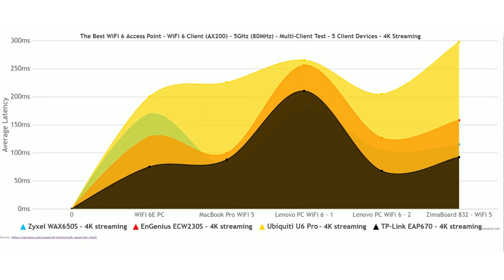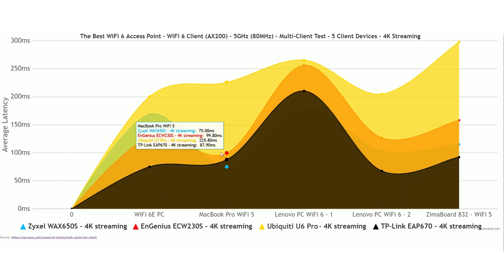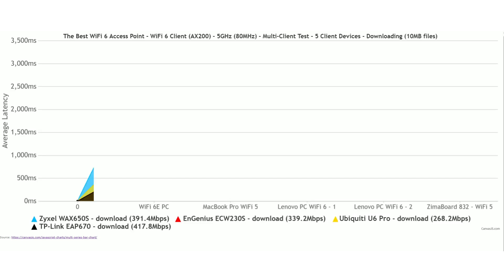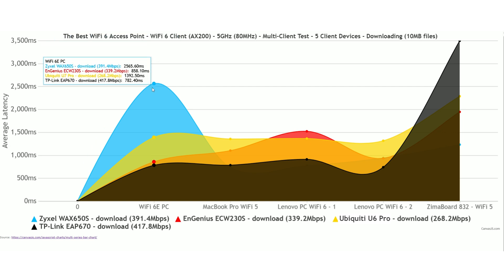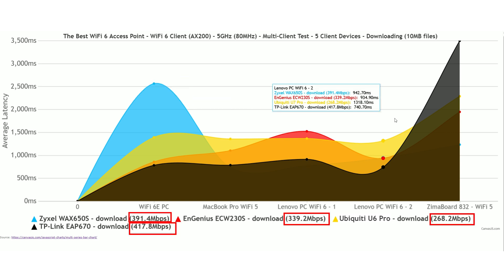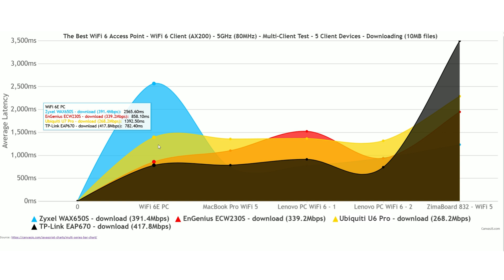Moving forward, I simulated 4K streaming on 5 client devices. Again, the TP-Link EAP 670 doesn't disappoint, although one client did rise well above reasonable latency levels. The worst offender is the Ubiquiti U6 Pro, which offers unusable performance on all 5 client devices, while the other two access points struggle to stay within the 100ms limit. Keep in mind this is the mean latency and doesn't paint the full picture. For simultaneous downloading traffic — where there is no throughput cap and each client can draw however much it can — the TP-Link EAP 670 is again the winner, though it did let loose on one client device, reaching a latency close to 3.5 seconds on the Pulsima board A32.